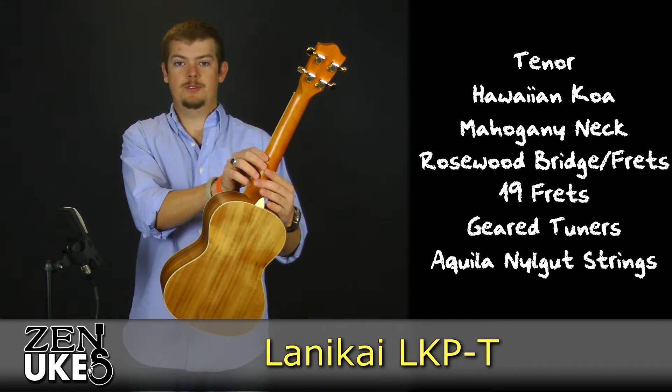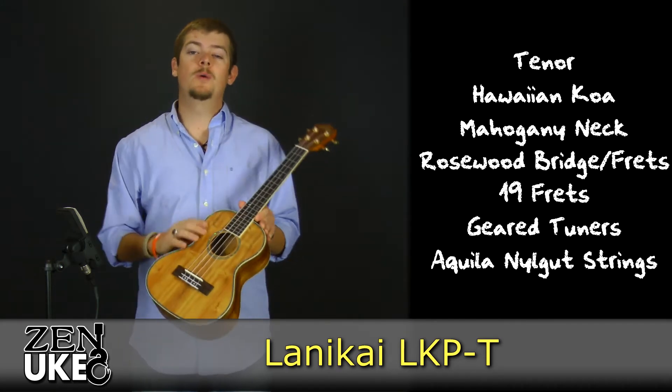It has geared tuners covered in a gold-plated die-cast, and it comes strung with Aquila Nylgut strings.